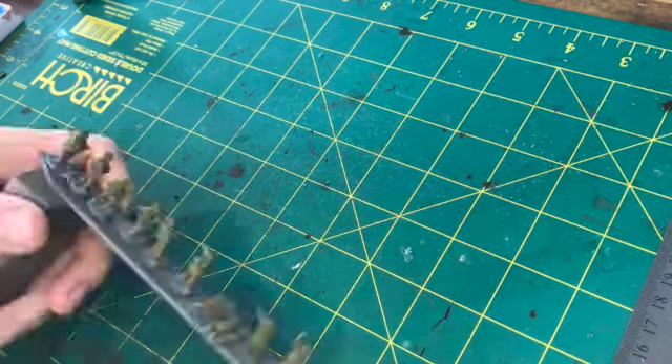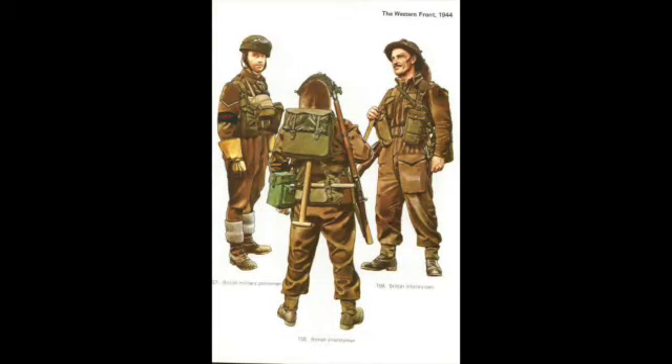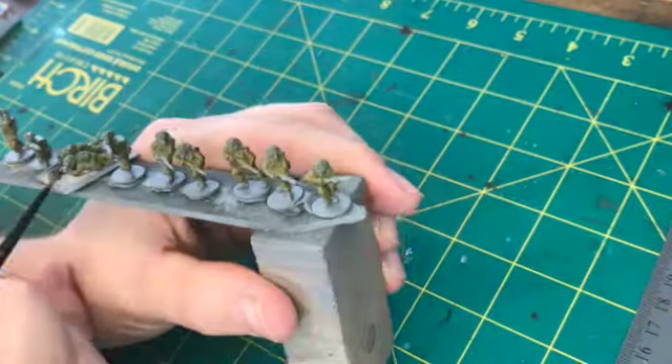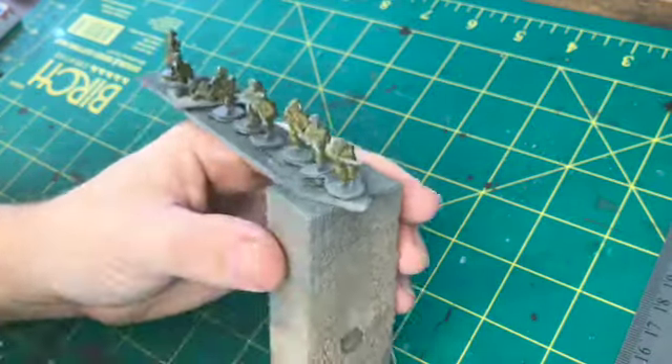Next time I'll release a video for the Germans — this is a late war German infantry section that I'll be doing. Slowly but surely over the next few weeks to a month, I'll be building up two armies so that I can have some games of Bolt Action, Chain of Command, or others.